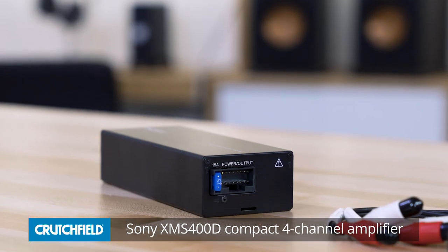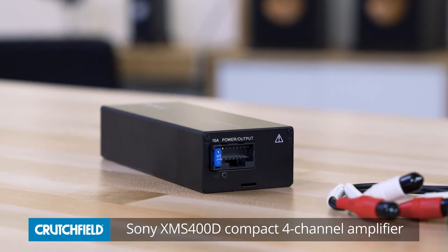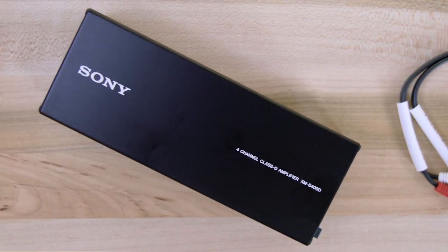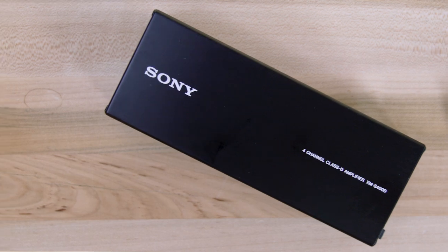Hey, I'm JR and I'm here today with the SOTY XMS 400D. It's a compact four-channel amplifier, significantly smaller than your typical four-channel amp, so you probably won't need to go find a place under your seat or in the trunk to put it. The whole idea here is you might be able to put it right in the dash behind your radio, which makes installation significantly easier.